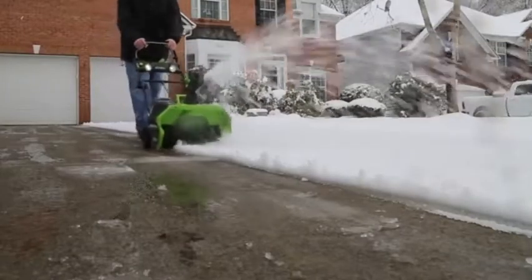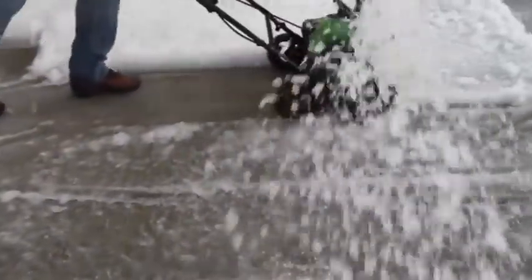The 180-degree rotating and adjustable chute enables the snow to be displaced up to 20 feet away and in a wide variety of directions.